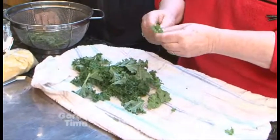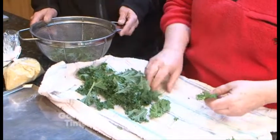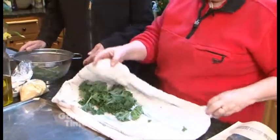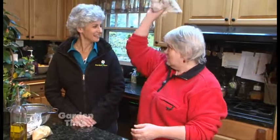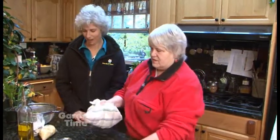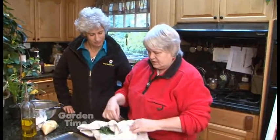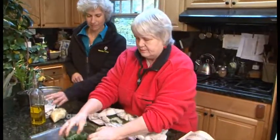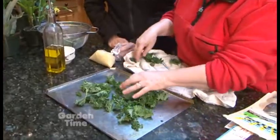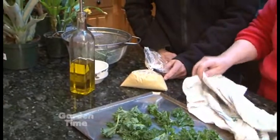All you do is just strip the ribs out of the middle. It says you can use a salad spinner, but I don't have nor want a salad spinner. In my whole life I've just taken a towel and swung it around my head a bunch of times in the kitchen, and it's done just fine. Just get that water off — get it as dry as you can. You want to do a good batch.